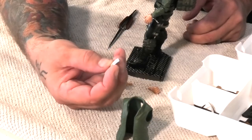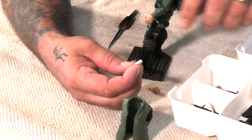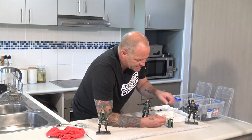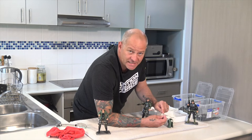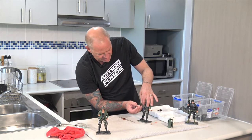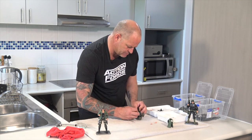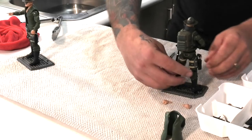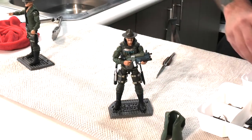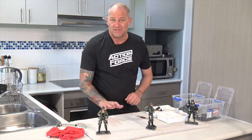These magazines actually have a top and bottom — you'll see the grooves in them. One end the groove goes all the way to the top, and at the bottom it stops about a millimeter away from the bottom and the groove rounds off. The top of the magazine is where the groove runs all the way to the top, and that's the way you want to insert it into the magazine housing. And there we have a combat ready Sergeant Slaughter figure. That's how I get the vests onto my Valoverse Action Force figures.